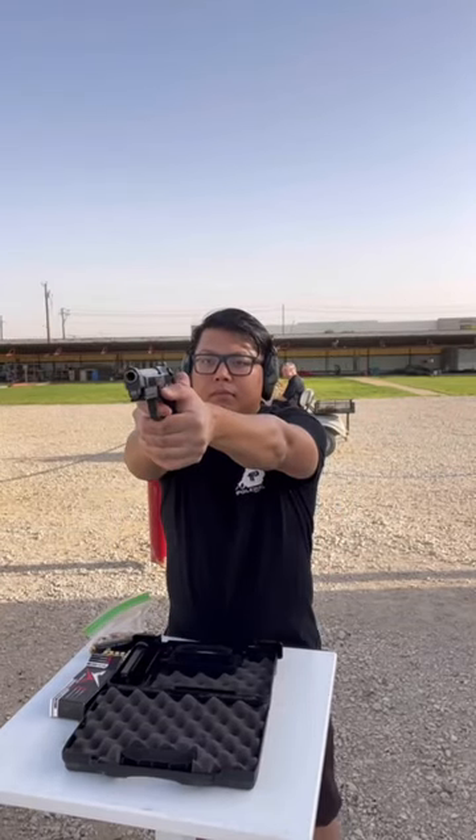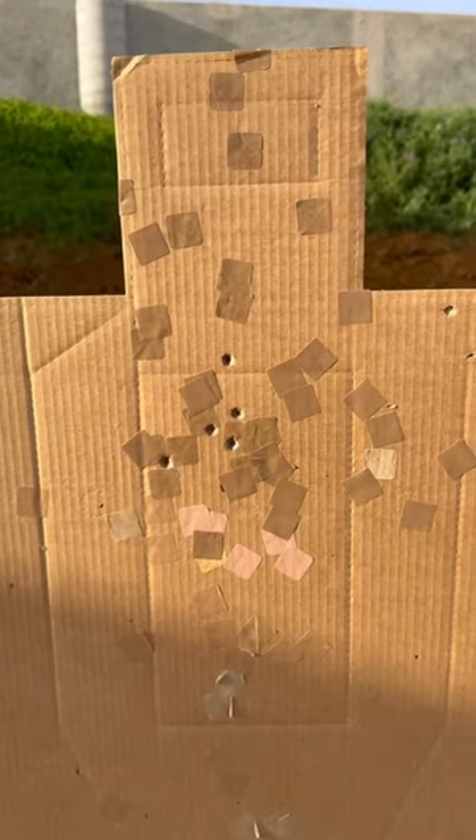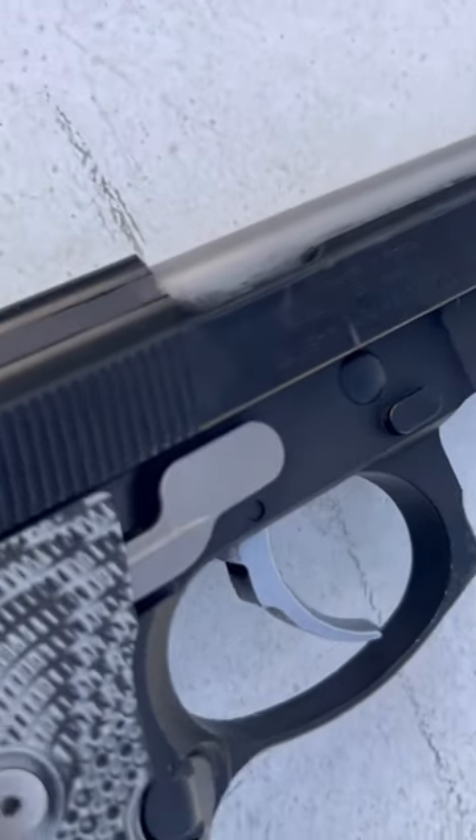Next, fire five well-aimed shots using good marksmanship fundamentals. If your shots were high, low, left, or right, just try again but using the proper fundamentals. If you do that, your gun will hit exactly where you aim.